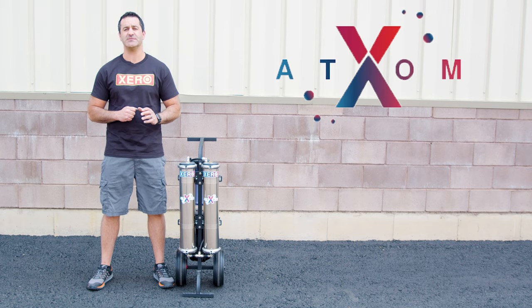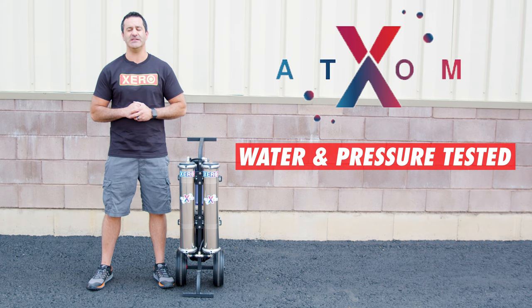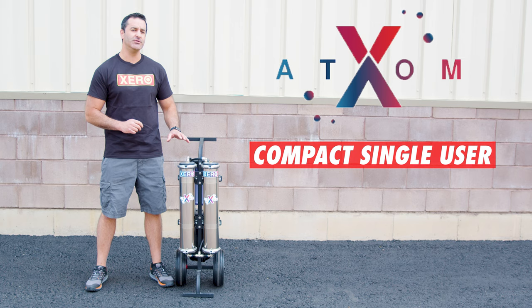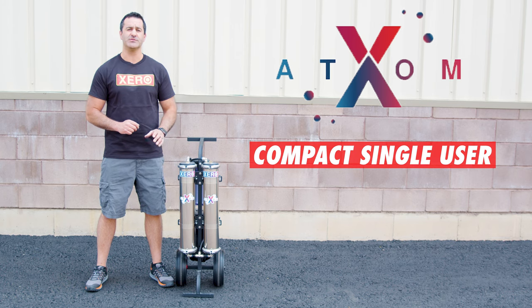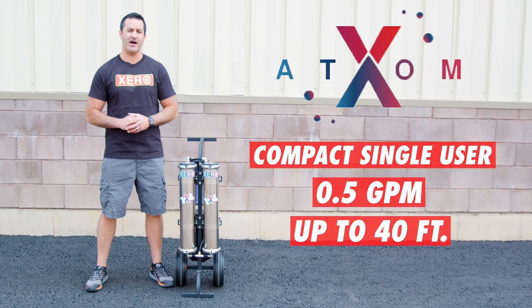Each and every Xero system assembled is water and pressure tested to ensure perfect performance and years of use. The Xero Pure Atom is a compact single-user system capable of producing up to one half gallon of water per minute and pushing that water about 40 feet high.